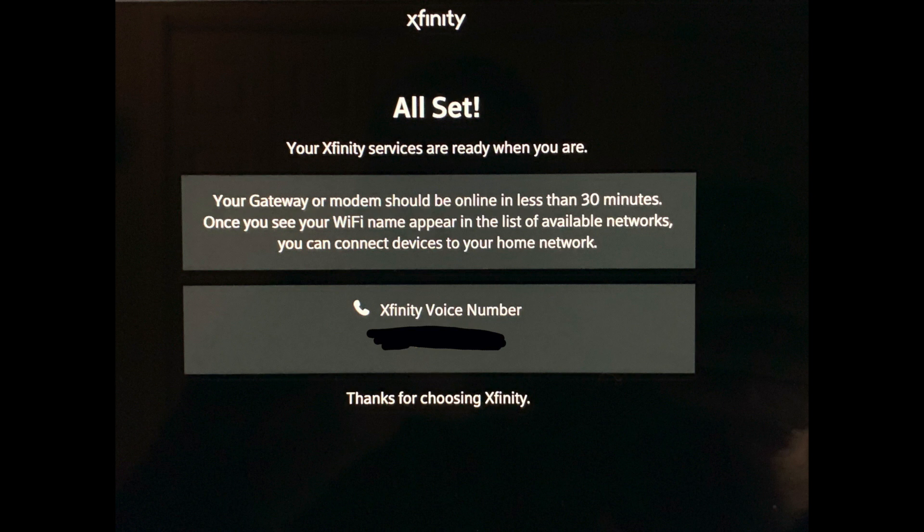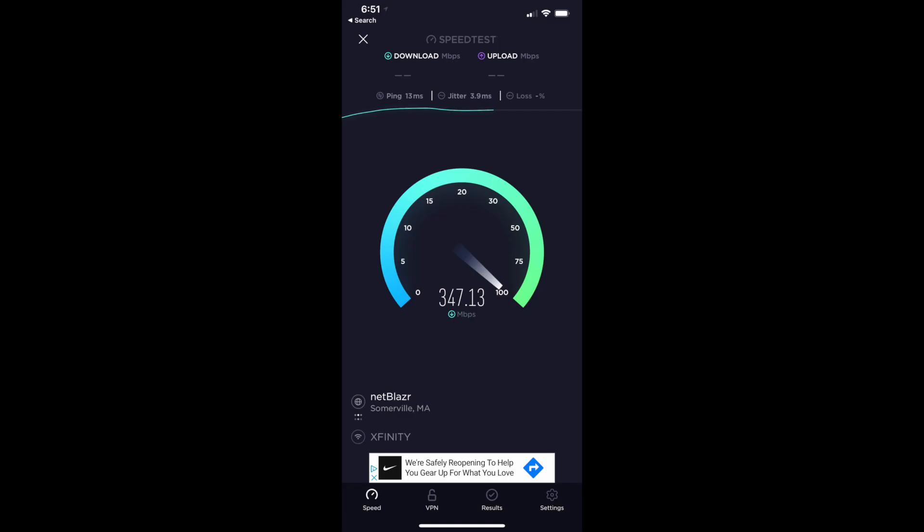Speeds are fantastic — up to one gigabit of download. Here's a download speed on my mobile device running around 350 megabytes per second download speed — that is wicked fast. I've seen speeds as high as 400. When you plug it in directly into your computer, at least with my service I'm getting over 600 megabytes of download speed. I'll show you that in a minute. Upload speeds are a little bit slower at Comcast.